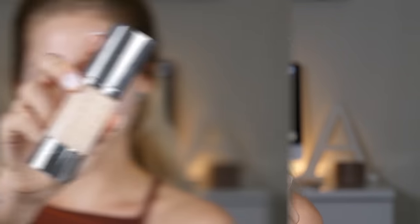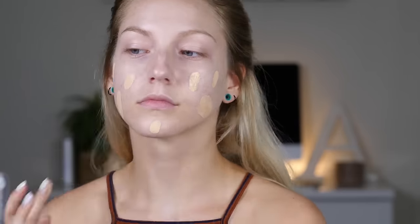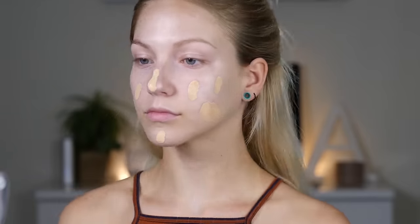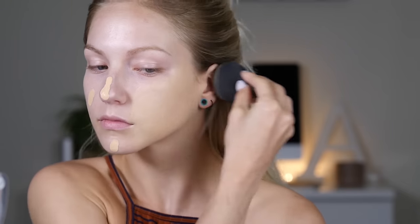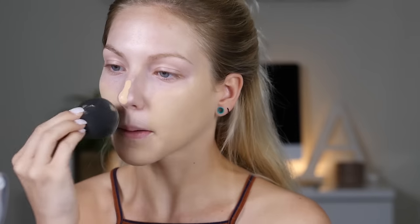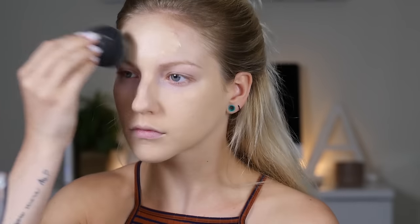For foundation I'm using the Fruit Pigmented Healthy Foundation by the brand 100% Pure. It was my first time trying it and I actually really liked it. It has some protection and it's made with antioxidant-rich super fruits. It's full coverage, a cream-to-satin finish, gluten free, cruelty free, 100% natural and 100% vegan. The only downside is that it kind of sits on top of the skin and makes your pores really visible — it doesn't look as natural as some of my other full coverage foundations, but I'll try with a brush next time.